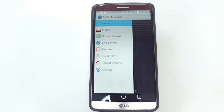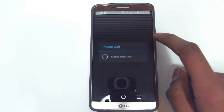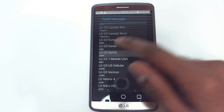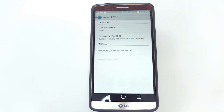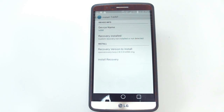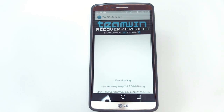Now go back to TWRP Manager and hit 'Install TWRP' in the side pane. Go to device name and choose your device. I have the Sprint G3, so I'm choosing that — you should choose the carrier that you have. Now hit 'Recovery version to install.' It'll give you the latest available version, so hit that and then let it download. Once it's done downloading we'll move on.